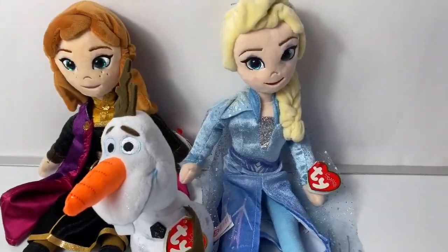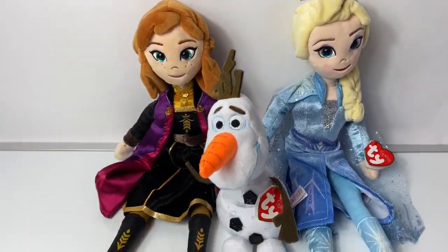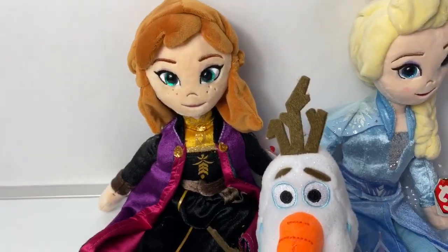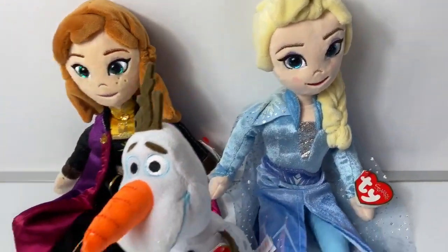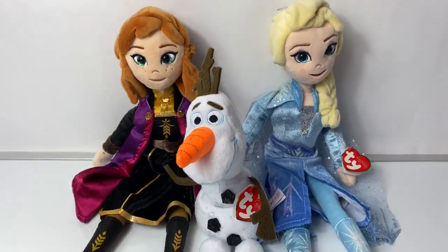Hello friends! Hola amigos and welcome to Fun Toys Mundo. Today let's take a look at these new Frozen 2 plush dolls — these are the Sparkle T.Y. dolls. Here we have Queen Elsa, Olaf, and Princess Anna from the movie Frozen 2.